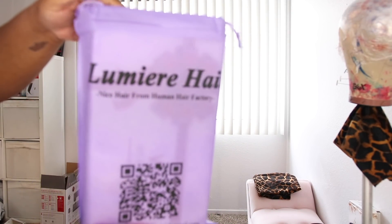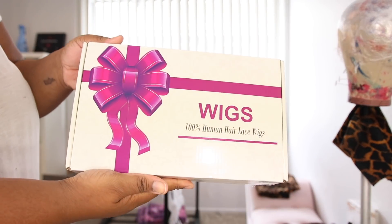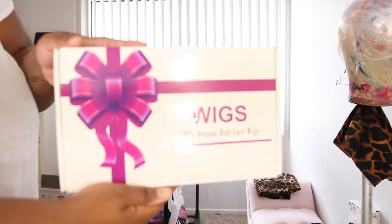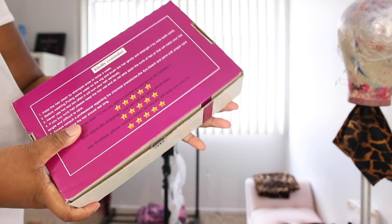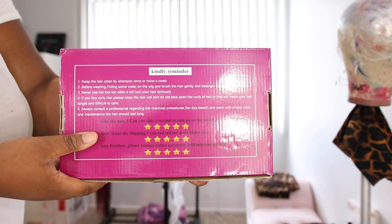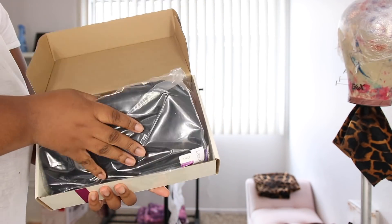Hi best friends, welcome back to my channel! Lumiere sent me some hair and I'm going to show you guys how I did my little wave look. I called them Hollywood waves but they're not really Hollywood waves — I'll get into that deeper into the video. This is what the packaging looks like.